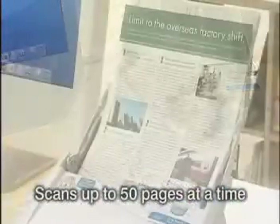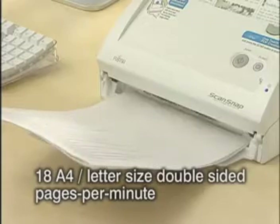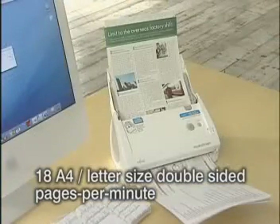ScanSnap S500M can continuously scan up to 50 color and monochrome pages at a time. It can also scan up to 18 A4 or letter-sized pages a minute.